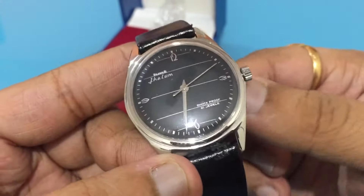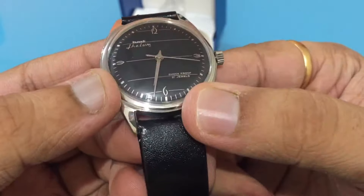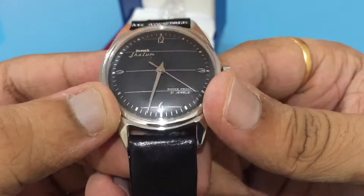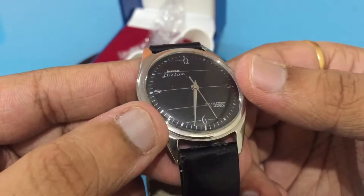If you look at this watch, it has a dome-shaped crystal which enhances the beauty of the watch. It has got metallic hands which look very nice on the black dial.